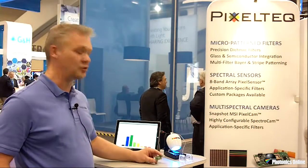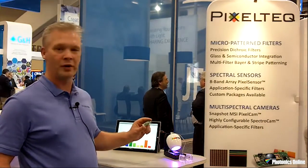Here I'm with the demonstration of our new Pixel Sensor. It's a very small component — it has 8 photodiodes and each of the photodiodes has its own individual bandpass filter, resulting in a very small compact 8-channel spectrometer type device.